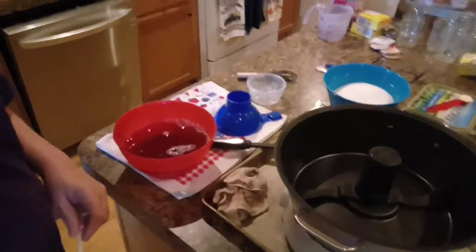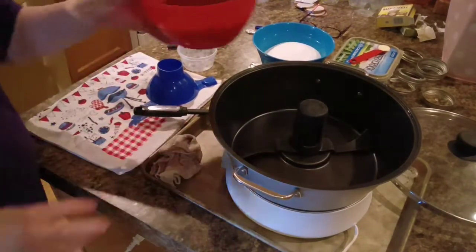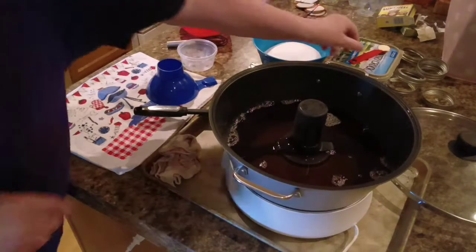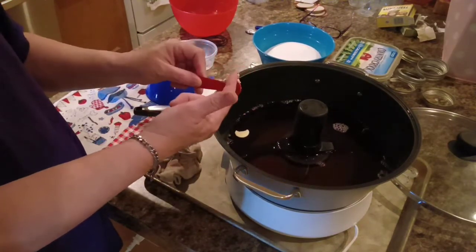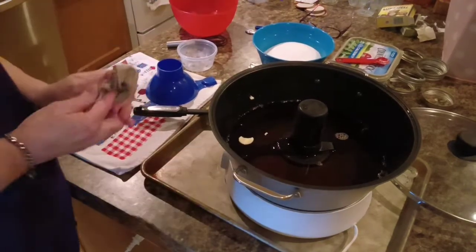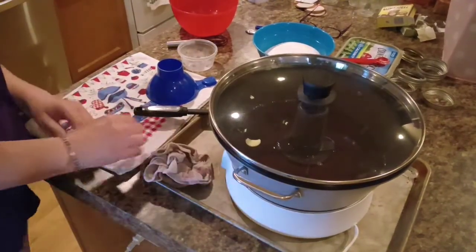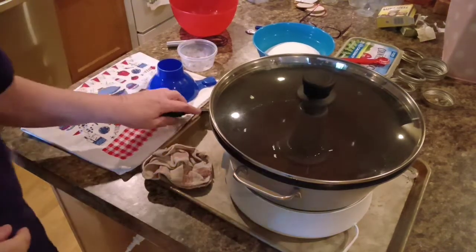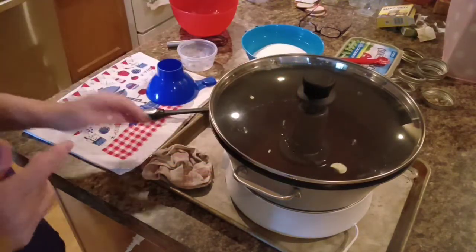Now we're going to plug this jelly maker up and pour this juice in here. It calls for a half a teaspoon of butter — that helps to keep it from foaming up. That's why I've got this machine sitting on a pan, so that if it does foam up and foam over, it'll get on the pan and not my counter. We're going to push the jelly button, push enter, and in about four minutes this is going to beep. When it beeps, we'll add three cups of sugar. So we'll hang out for just a minute and let that do its thing.